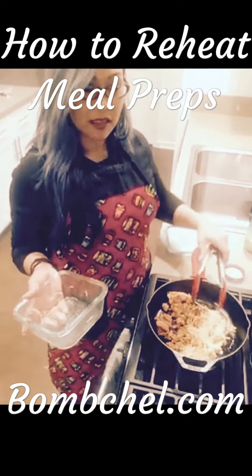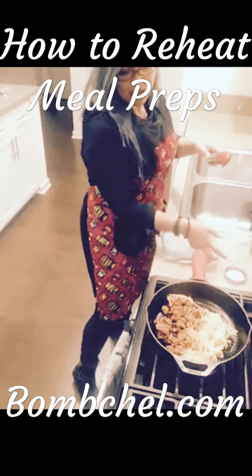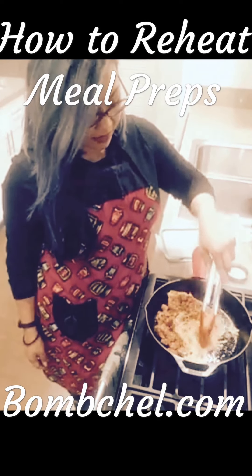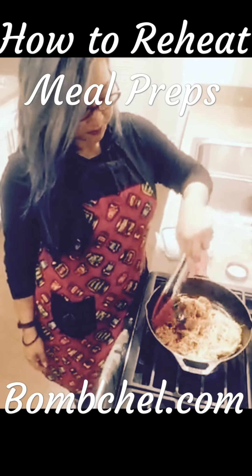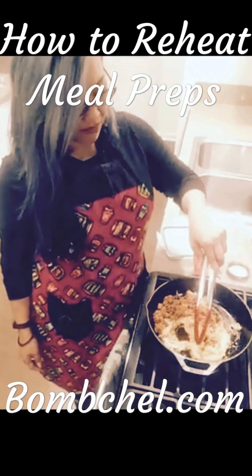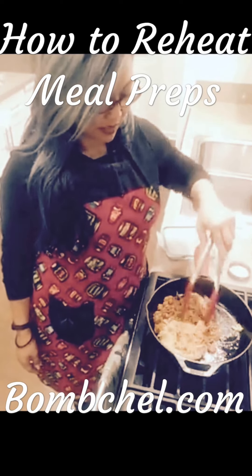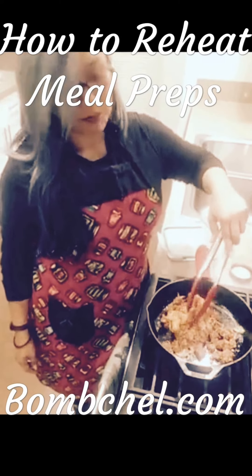I would put a lid on and let it steam. But since I'm out of kale, this is just the spaghetti sauce and spaghetti squash reheating in the pan. It usually takes about five minutes and then I'm done — it doesn't take too much time.